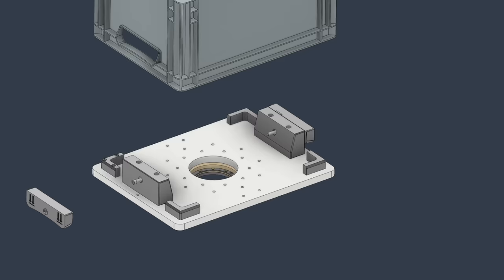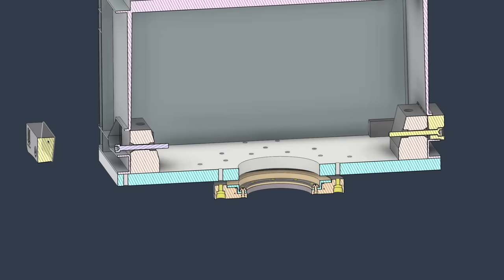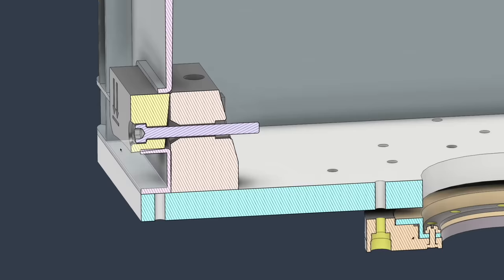The box itself is held onto the work holding plate using two 3D printed clamps. By tightening the bolt this part rotates and clamps the box.